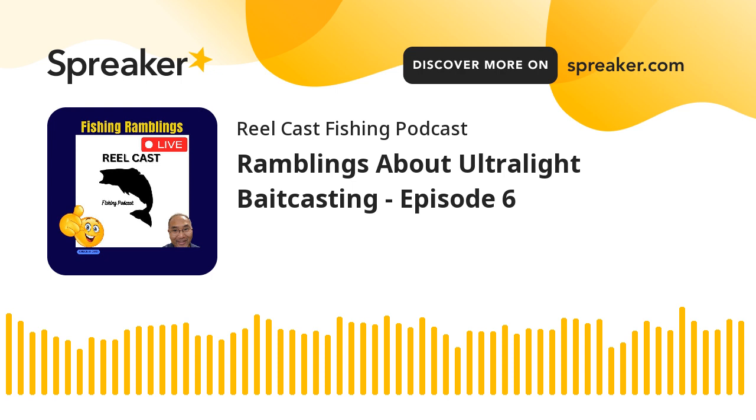Those specialized reels cost a lot - upwards of three to five hundred dollars - so I put that on the back burner. Later I found out about the Casking Zephyr BFS reel, which was under a hundred bucks - about 70 dollars. You can still get it today for that price.